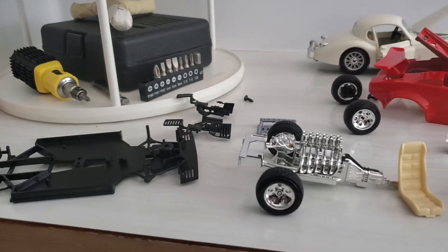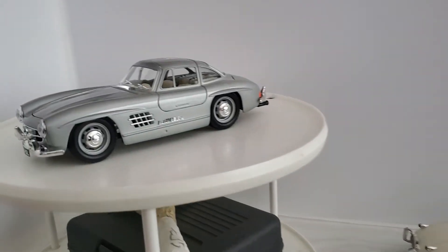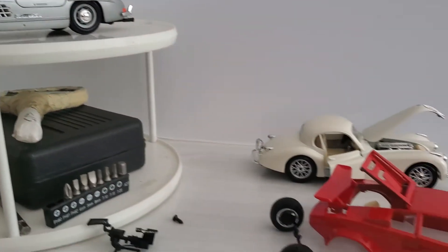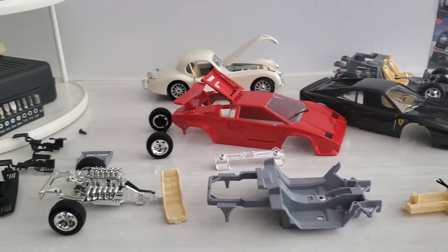I just thought I'd show you another side of my collection and what you can do to make them look brand new again. Thank you very much for watching. If you like what you see, please subscribe, and I'll catch you in the next one.